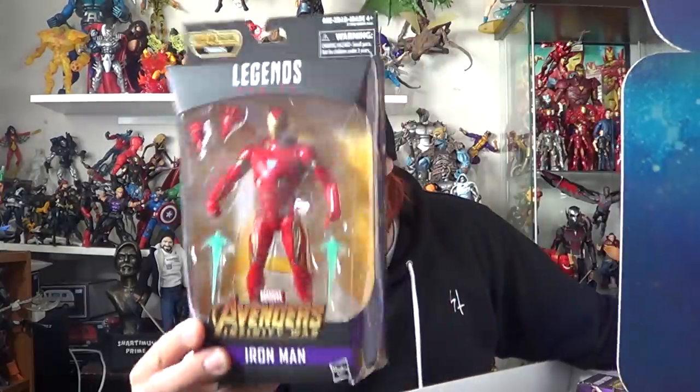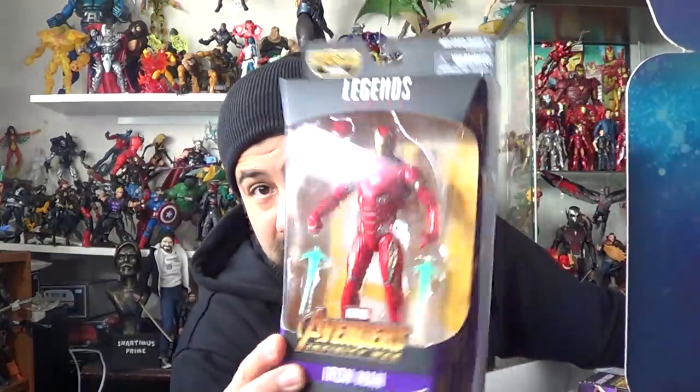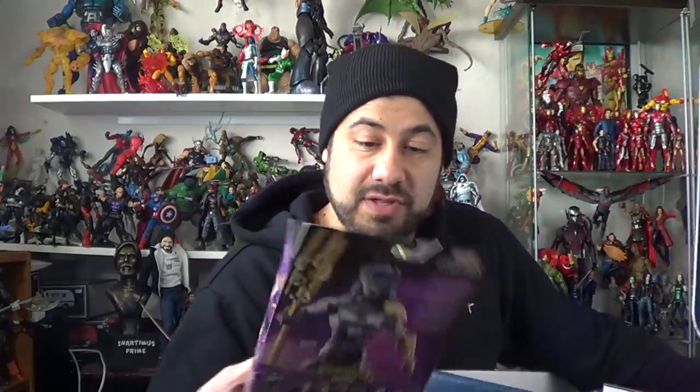So we've got some Marvel Legends — probably going to do some giveaways with these, specifically on Patreon for sure. Got an extra Iron Man right there. I think I'm actually going to keep that for myself because mine has a messed up foot, so I want to see if this one has a less messed up foot. I might give away the second one, so that would probably be a loose giveaway.